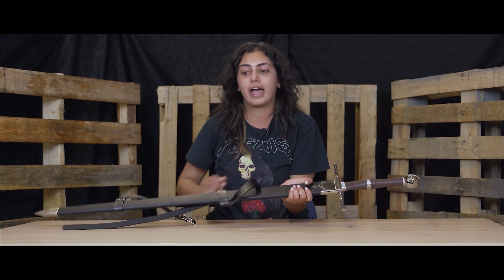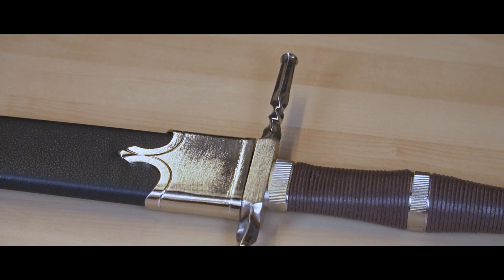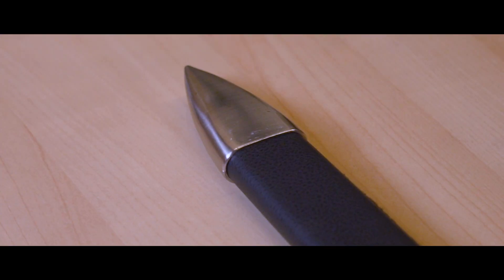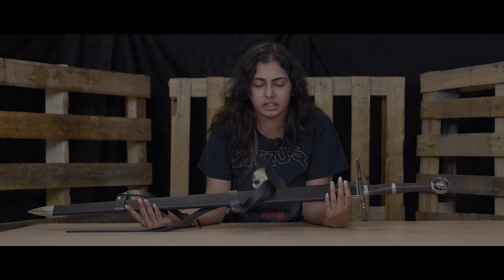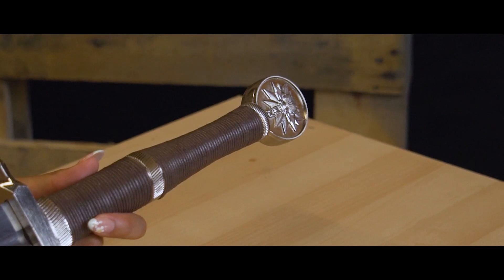The first thing I'm going to talk about is our stainless steel swords. Right here I have a Geralt sword from The Witcher. This is how it looks in its sheath. We have this sword available in many different options — the Witcher swords are all available in different options — but this sword right here is in stainless steel.